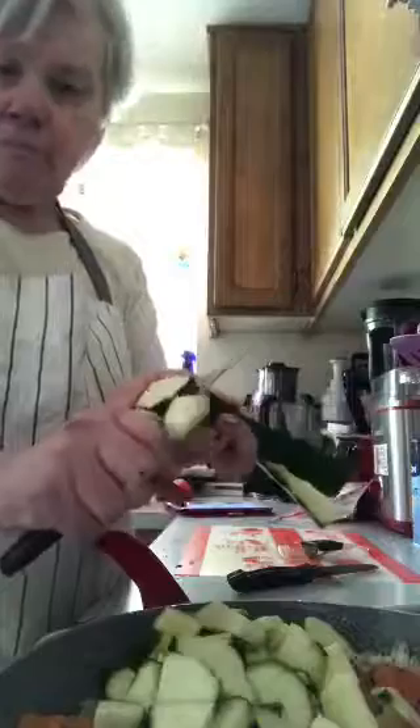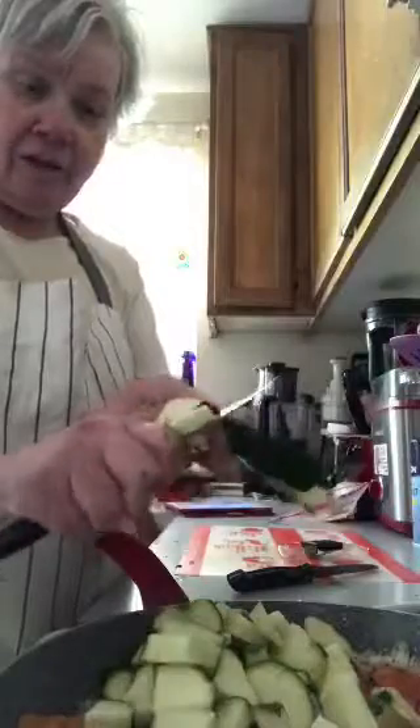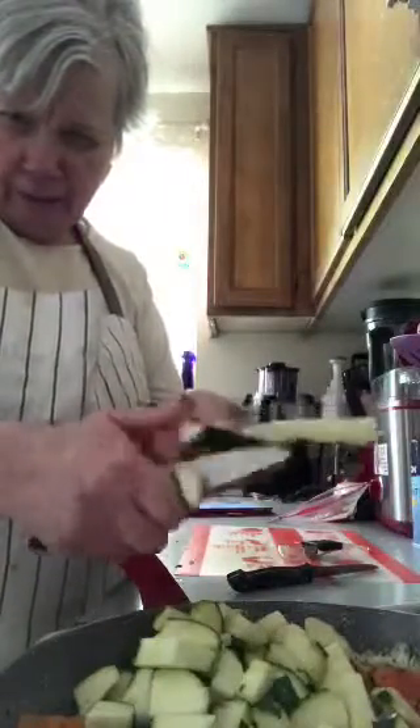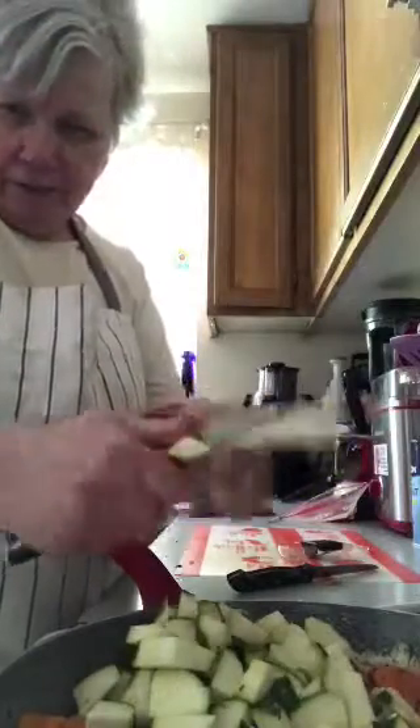You can see I'm slicing up the zucchini. This can be used as a stir fry — you could probably also put it in tortillas and use it as a filling for tacos.